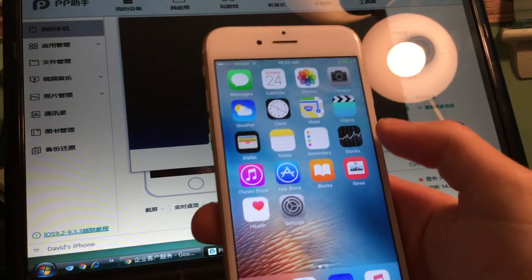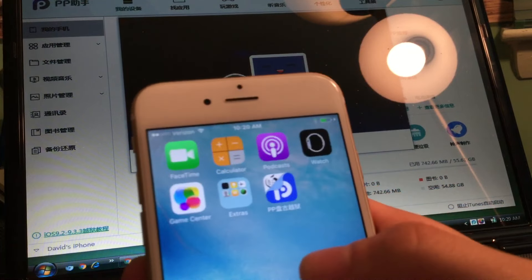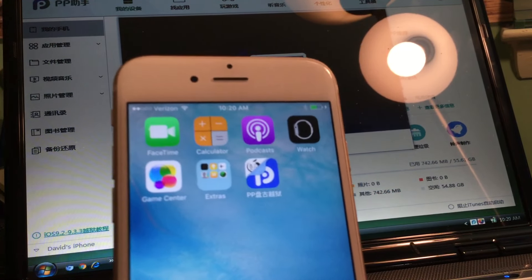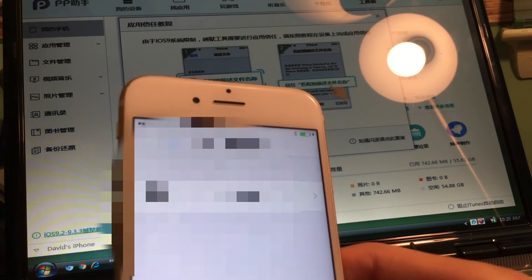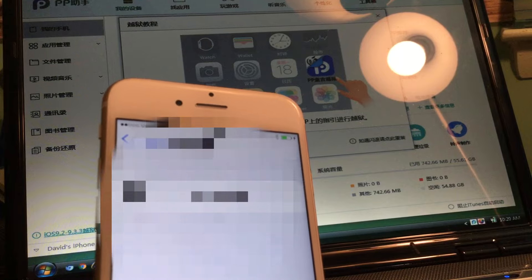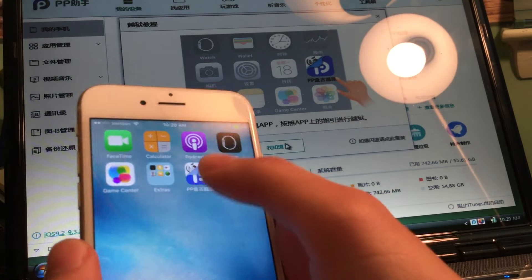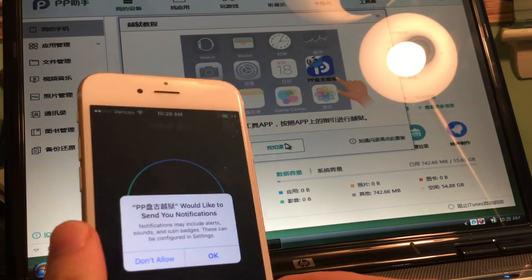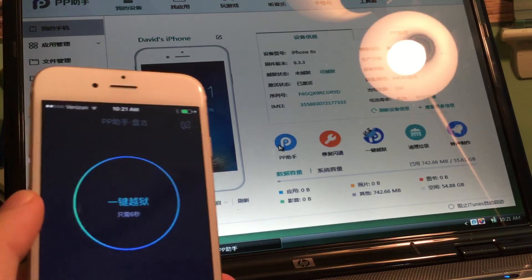Tap on that profile and you'll see you can trust your Apple ID. Once you trust your Apple ID you can verify the Pangu app right there - that's the Pangu app we use to finish the rest of the jailbreak. You can also tap on that green button on the tool and it'll bring you right back to Device Management and tell you what to do. Now go ahead and tap to open the Pangu app on your device.